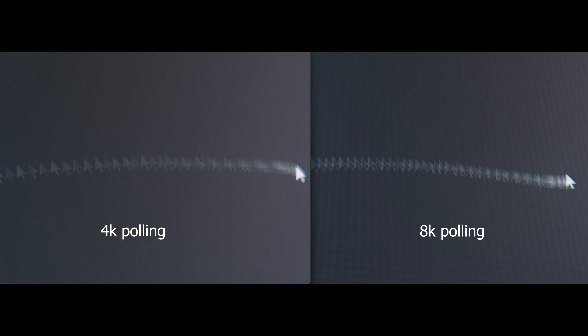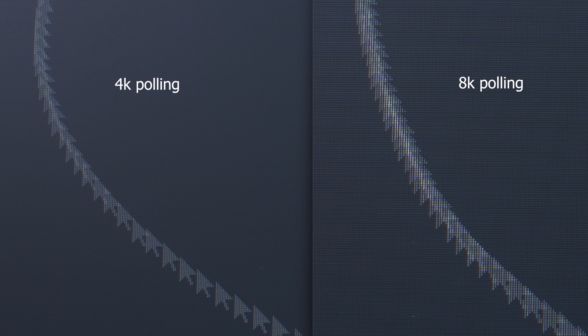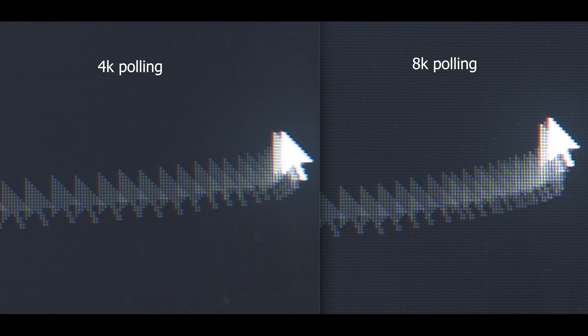Now looking at the curve profile comparing 4K on the left to 8K on the right: at the beginning of the 8K curve, it's a bit brighter, and as the cursor goes from a stop to a quicker movement, the cursors stay closer together compared to 4K. On the next image, the center of the line on the 8K side is brighter — you're getting more input, more feedback, and it looks almost more like you're drawing a line as opposed to skipping along. It just feels like less lag, less latency, and you feel the mouse movements more precisely and accurately.